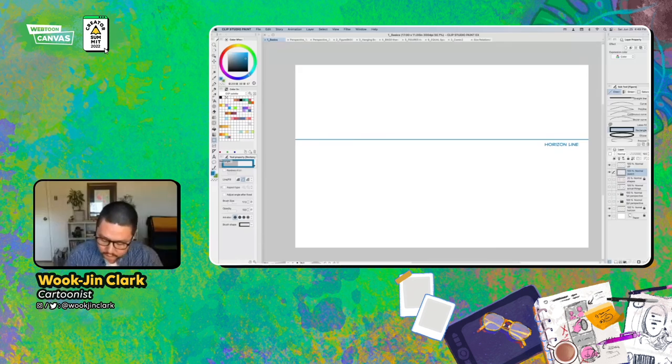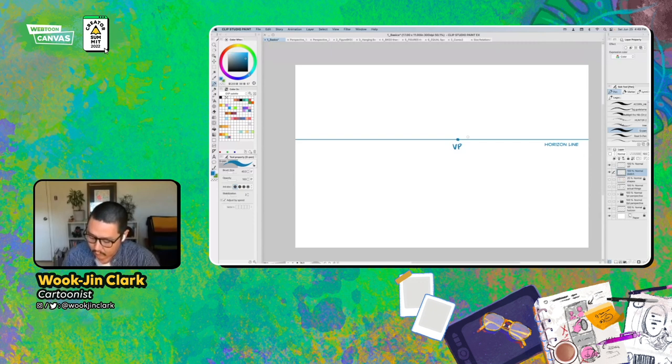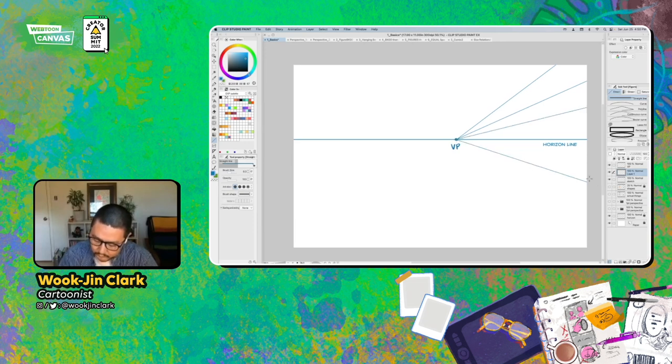That means nothing until you find vanishing points. I'm going to step back and zoom in over here so you can see me in my room. This is where my eye line is right now — I'm sitting down, but you can see this line on the back edge of my room is going up towards this line. This is how I'm going to find a vanishing point. I want you to look at your room and think about these different lines and spaces. I'm going to grab a straight line tool real quick and just draw a bunch out of the vanishing point. You can do this with a ruler in Clip Studio as well.